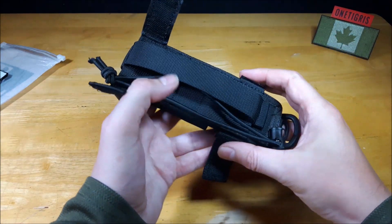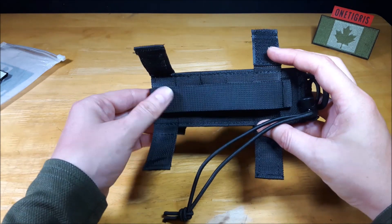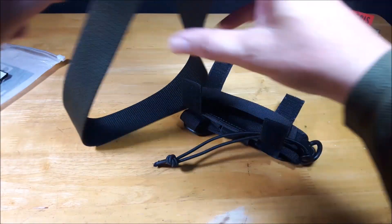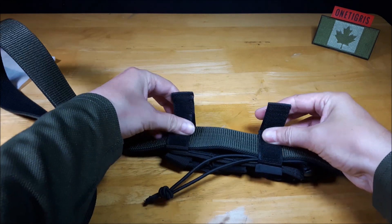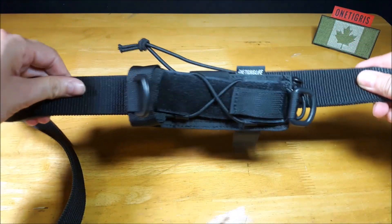The hook and loop straps on the back are for use on a duty belt so if you want to use it horizontally you can. For example I have a 1.5 inch belt here — it is good up to a 2 inch belt — and then you can attach it and hold it on your belt that way if you wish.